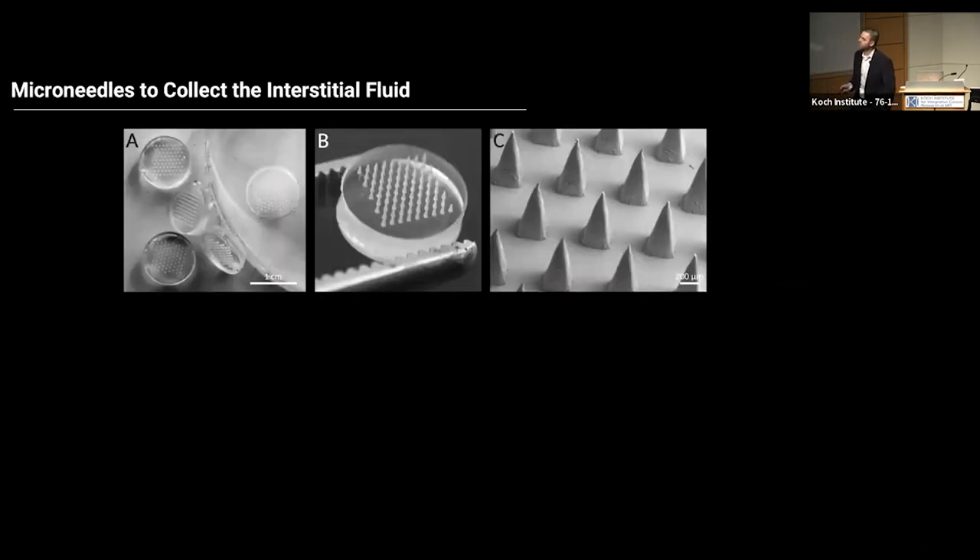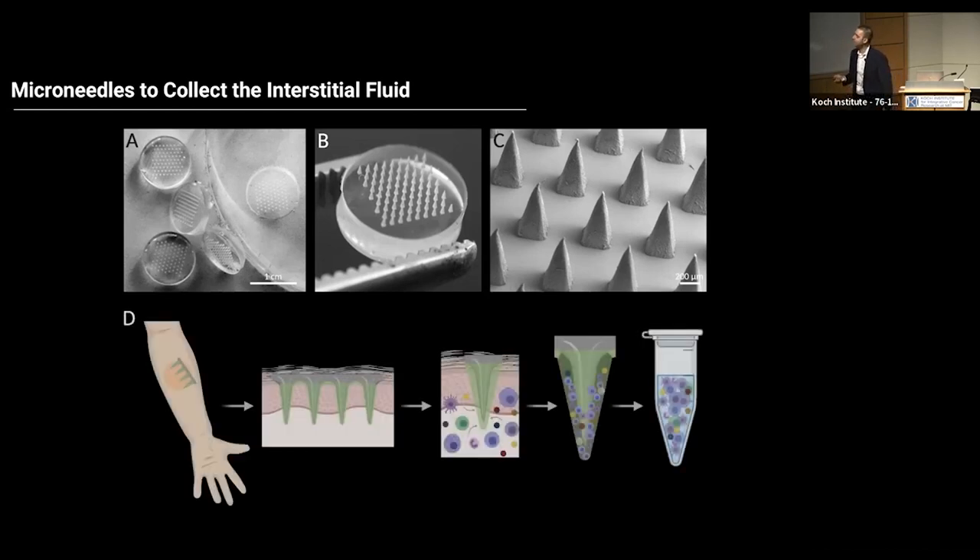These microneedles are about one to two square centimeters in size — think of them as a smart band-aid. You apply them to the skin. These tiny projections are about 500 micrometers, less than a millimeter. By going into the skin, the hydrogel that we coated these microneedles with swells, and by swelling, it brings the immune cells and cytokines into the microneedle patch. Later, we remove the patch, wash it, and look at the cells.